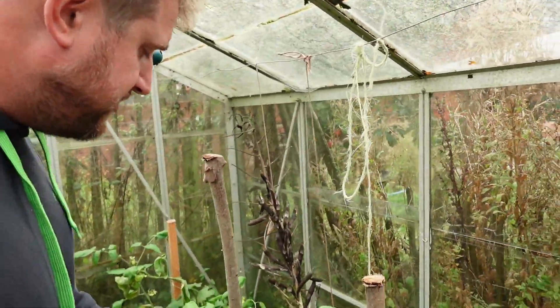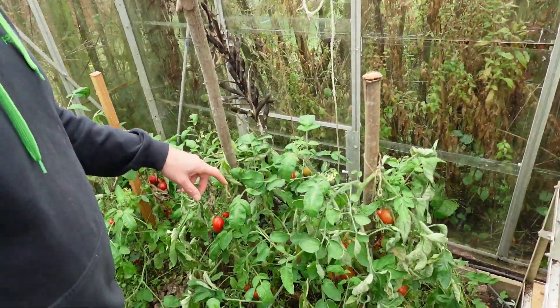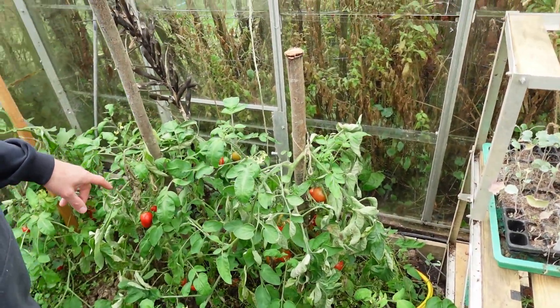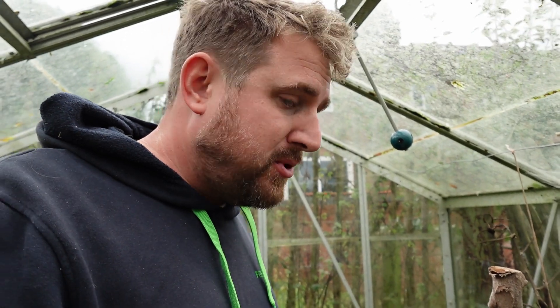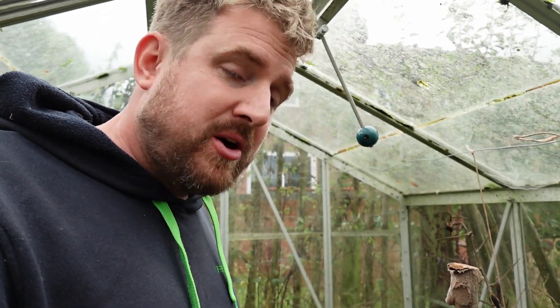These tomatoes have been brilliant. This is Glacier, and they were my first to crop, and it looks like they're going to be the last to go as well — they've just plodded on really well through the whole summer. It's a dwarf variety. I think next year I'm going to switch to growing more of these dwarf types that need less maintenance. I'm not great at keeping on top of pruning every week — good at planting it and harvesting it, but not the regular pruning.